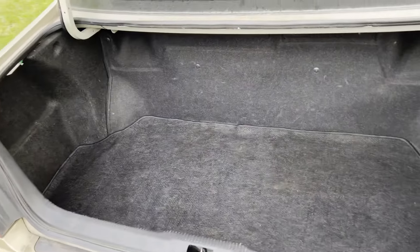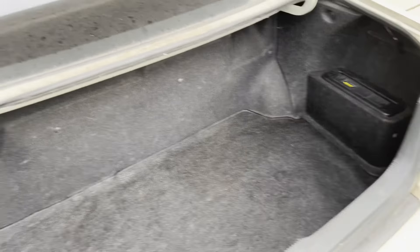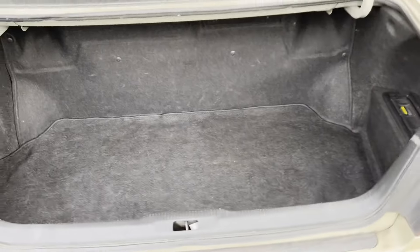Got the trunk all nice and clean — well, mostly clean.